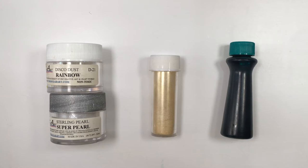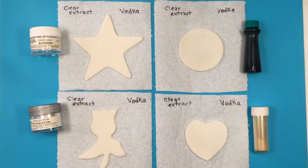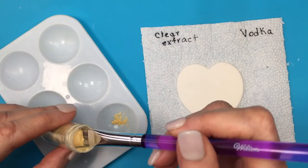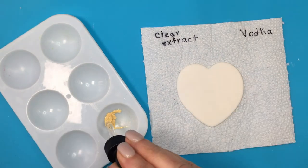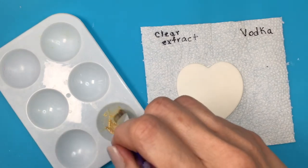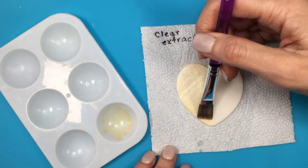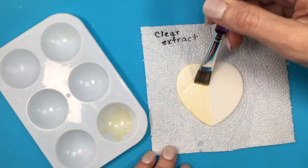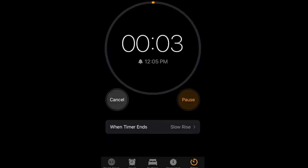I ended up working with a bigger brush. I'm going to be using disco dust in rainbow, sterling pearl, super pearl, gold disco dust, and some gel food coloring. I ended up using two brands — one by Wilton — and for figures it's going to be pretty much the same because I got the same results. I'm going to be marking 20 minutes as my drying time. First, for my gold disco dust with the clear extract, it took more than 20 minutes to dry.